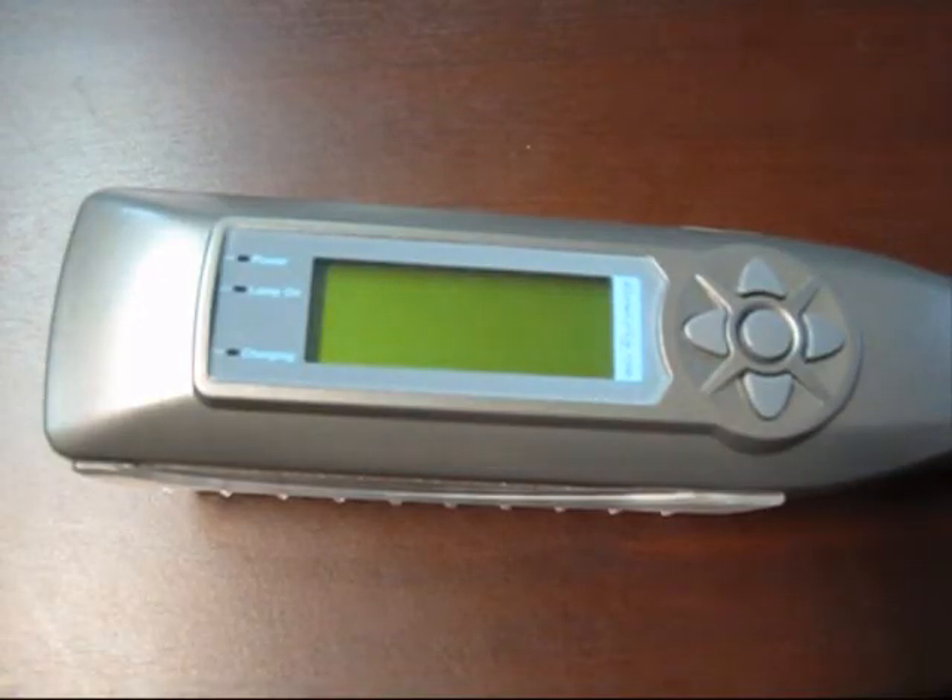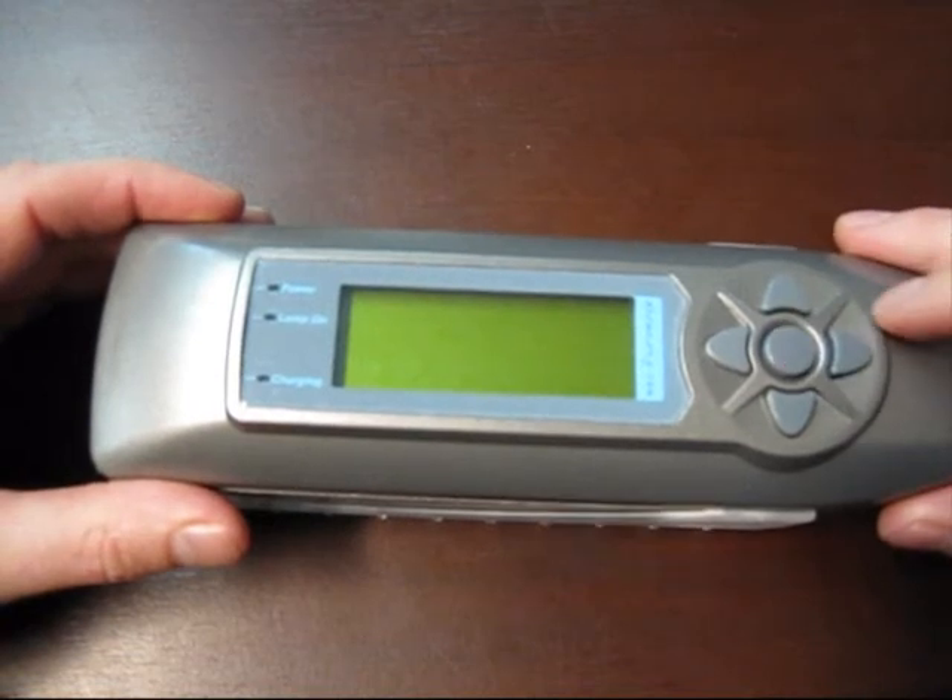Welcome to DERMARAY UV demonstration video number five. This is an overview of the hardware test and some of the core features of the DERMARAY UV.